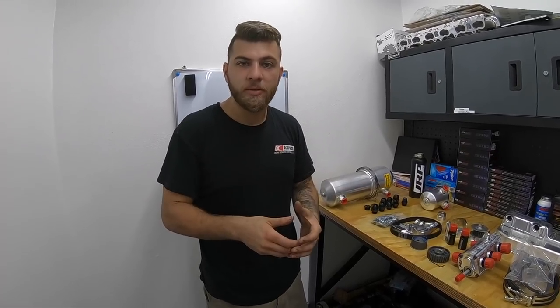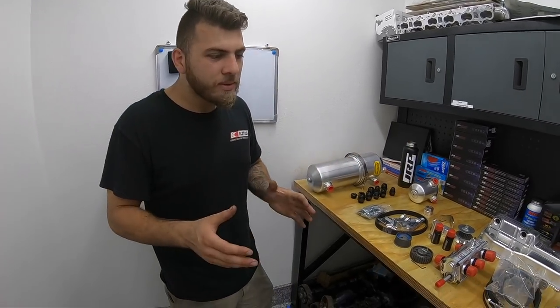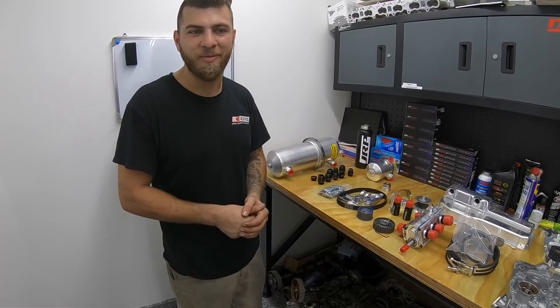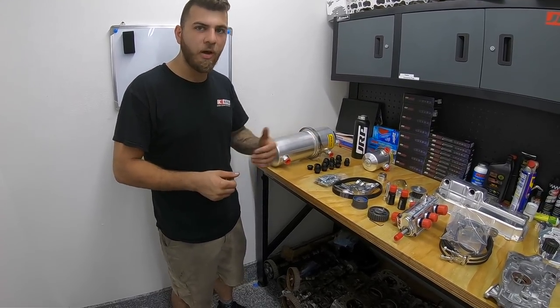Frothing happens because of blow-by in a combustion engine under boost — crankcase pressure, spinning crank webs, rods spinning wildly. You get blow-by across the rings going into the sump, hitting the oil and vaporizing. The crankshaft then frosts that oil, beating air and oil vapors together. The oil pump then tries to pull oil but gets an air-and-oil mixture, which is not efficient for lubricating expensive engine components. The baffles in the dry sump tank pull that air out so you get clean, fresh oil back to the engine.